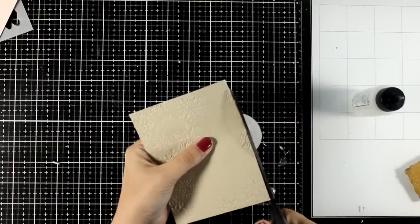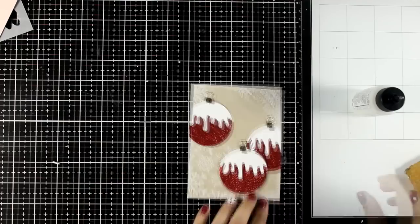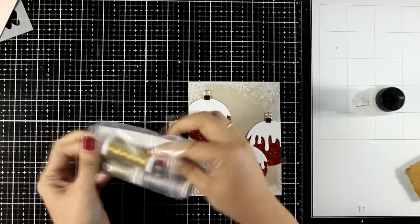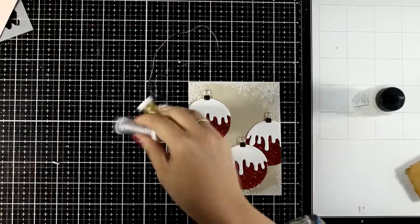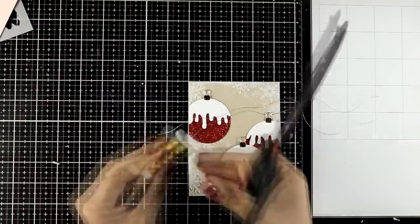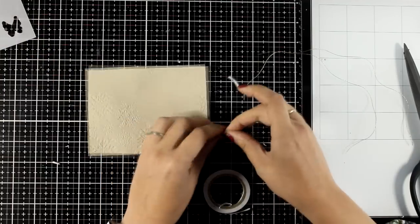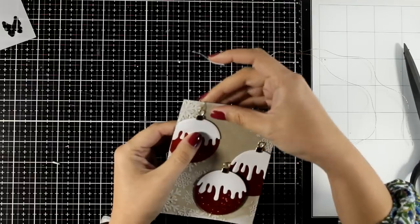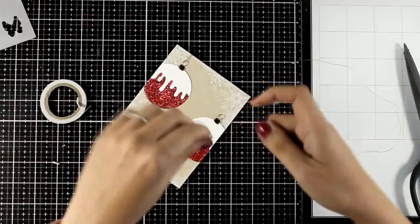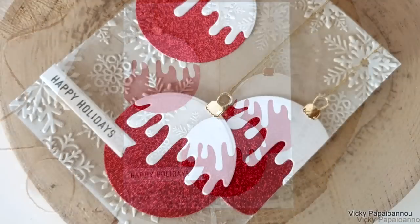It is a stunning card design but at the same time not time-consuming. If you want to mass-produce it for your Christmas cards this year, just die-cut the ornaments, emboss all your backgrounds, and stick everything together. I love to have different textures on a card, so I grabbed some golden thread and threaded it through the top of the ornaments, securing it at the back with tape. Here are some close-up photos on this card — I absolutely love the color combo and look how stunning the background is.